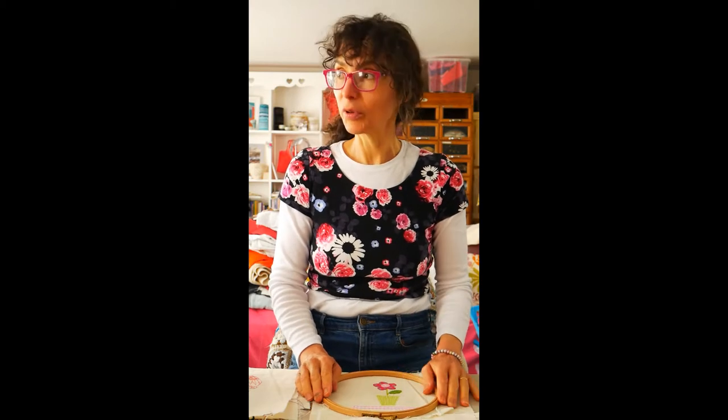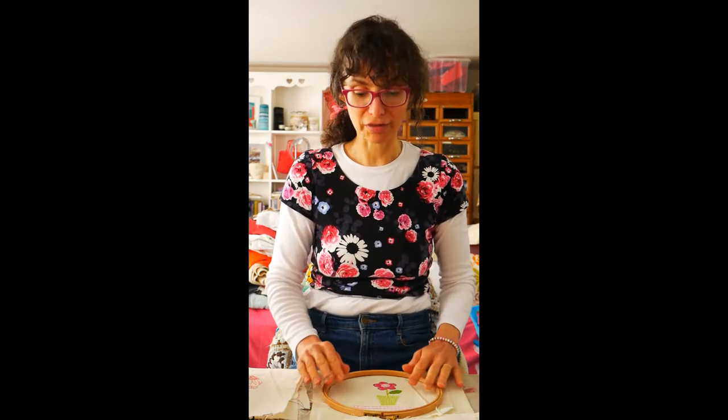Hi everybody, good morning. Welcome back to my studio. For those of you who don't know me, my name's Emma and I'm a textile artist. I'm very privileged to have my own studio up here in Cumbria. And this morning it's another lovely sunny day. Aren't we lucky with the weather at the moment? Although I know a bit of rain would be nice, but I'm just really relishing this sunshine. It's lovely.